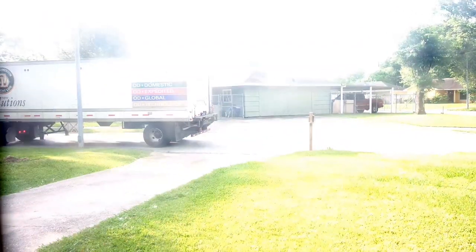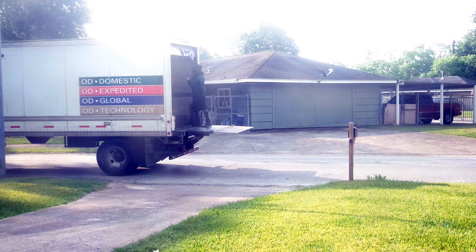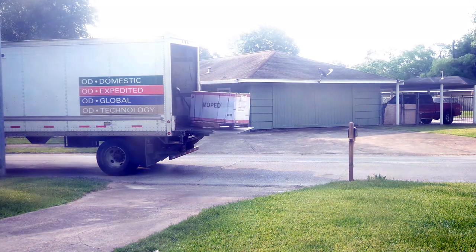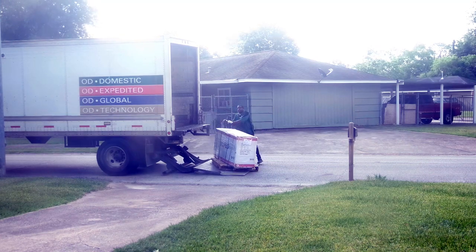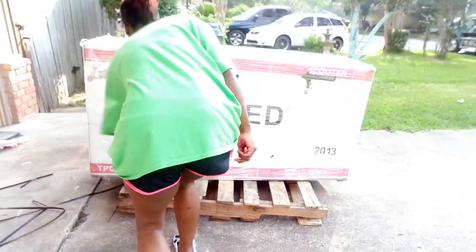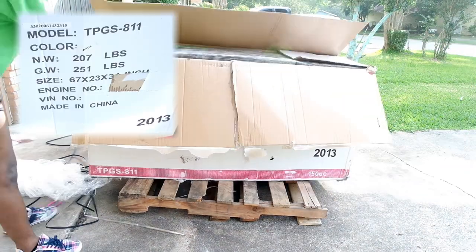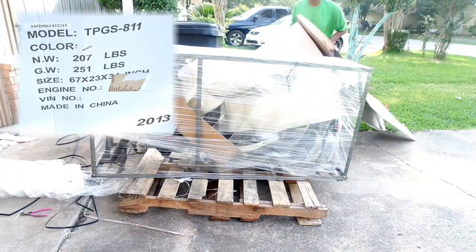So the delivery truck came and I had to inspect the scooter to make sure there was no damage. My back tire was super indented — I don't know how that happened or what it's going to take to fix it.